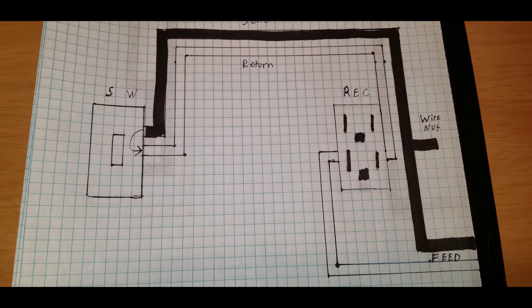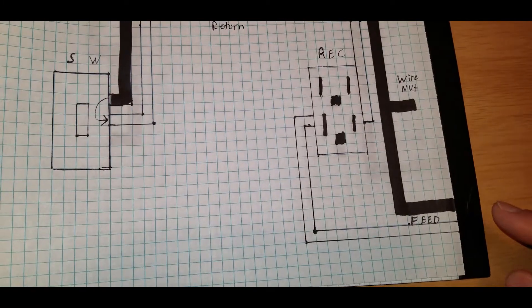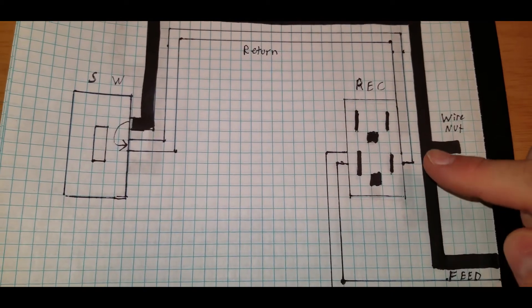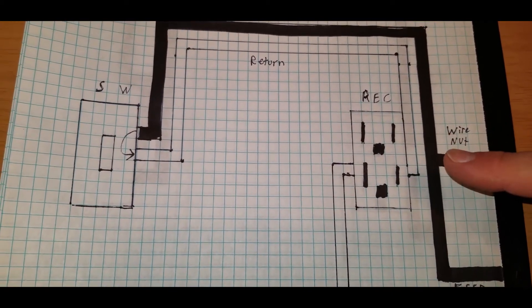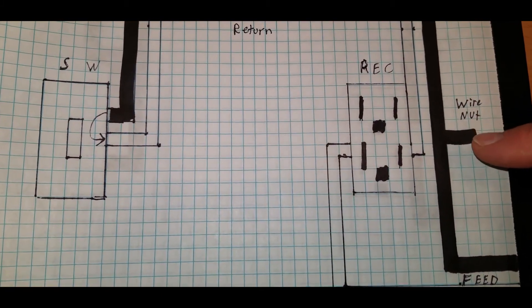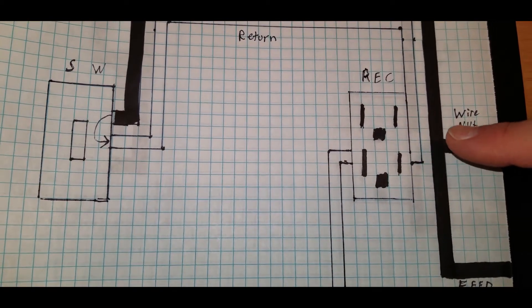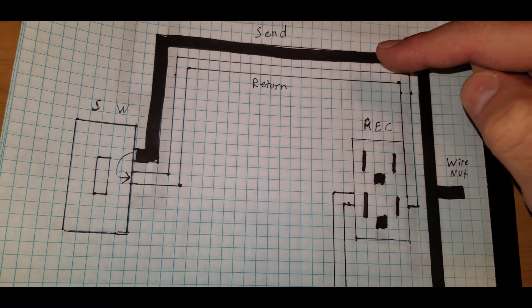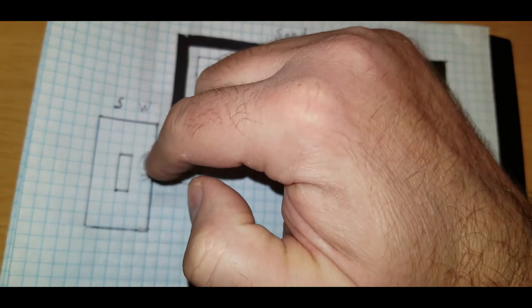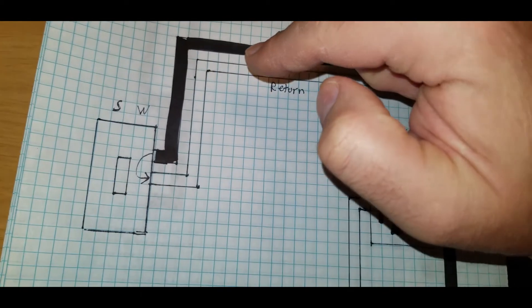I hate that we don't do that anymore, and here's a way to fix that. Your hot wire — the black wire — is going to come in and bypass the receptacle. There's another wire going out; I've got a wire nut just for this scenario. The black wire connects to the black wire with a wire nut, passes by the receptacle, runs all the way out to the switch, and passes through the switch. When the switch is on it's uninterrupted; when the switch is off, it's interrupted.